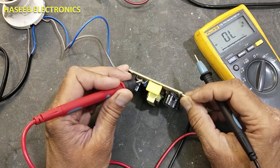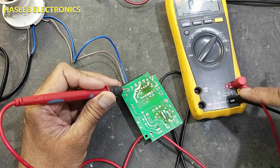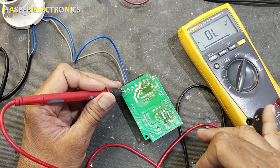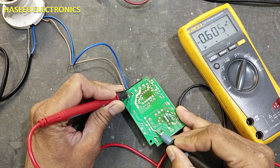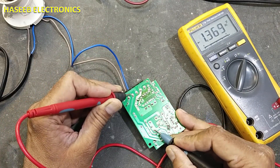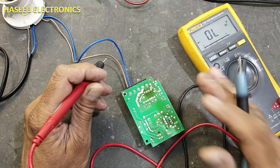When you connect the black lead to the negative terminal and the red lead at the diode mount, it must not give any reading. But it is giving a diode reading. Move to the positive terminal — it is also giving a diode reading. That means there is a short circuit somewhere.